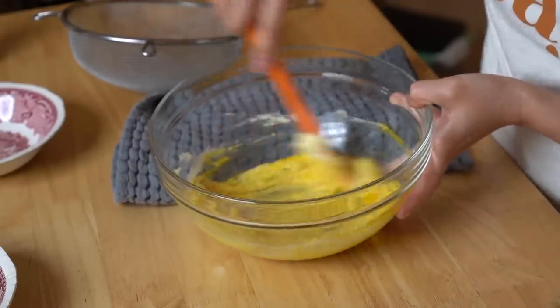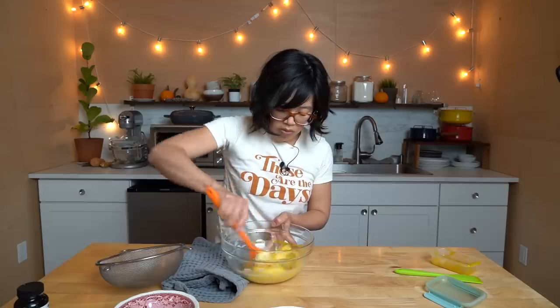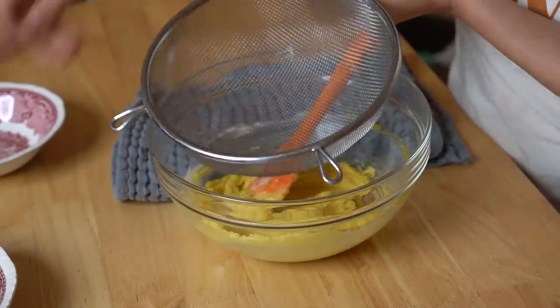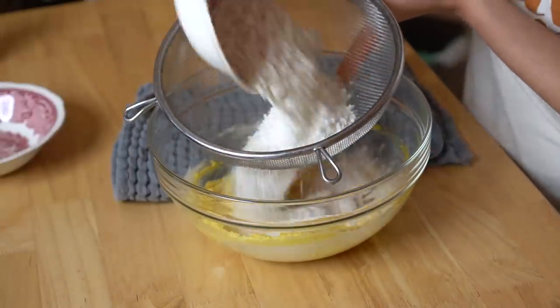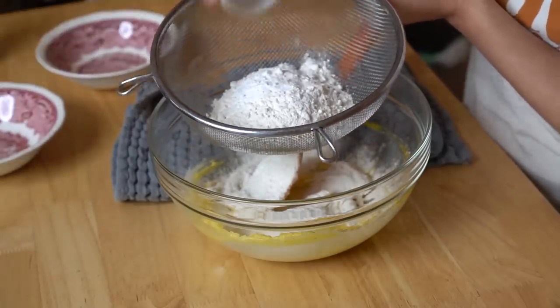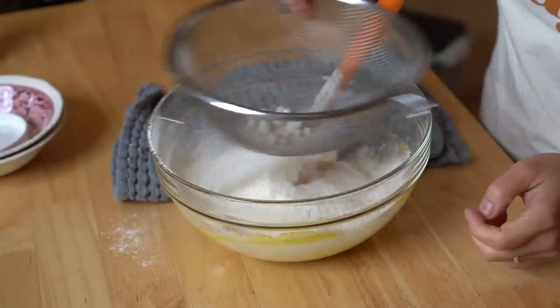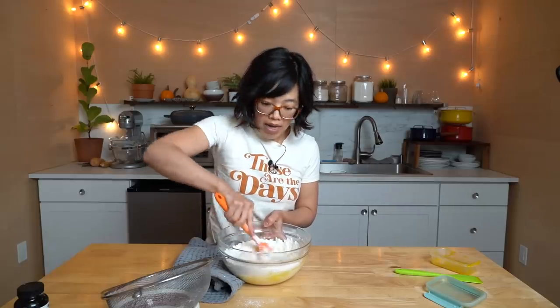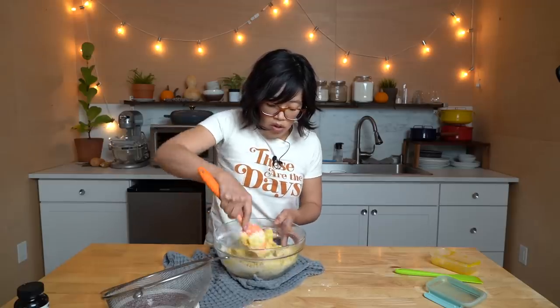Work that in — it smells so good! Now I'm going to sift some flour along with baking powder and baking soda. And this is our dough. So easy, right? We've got a dough here.